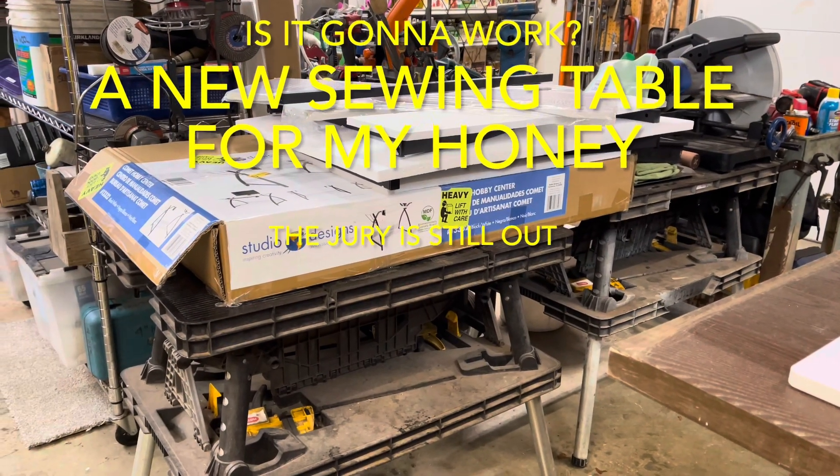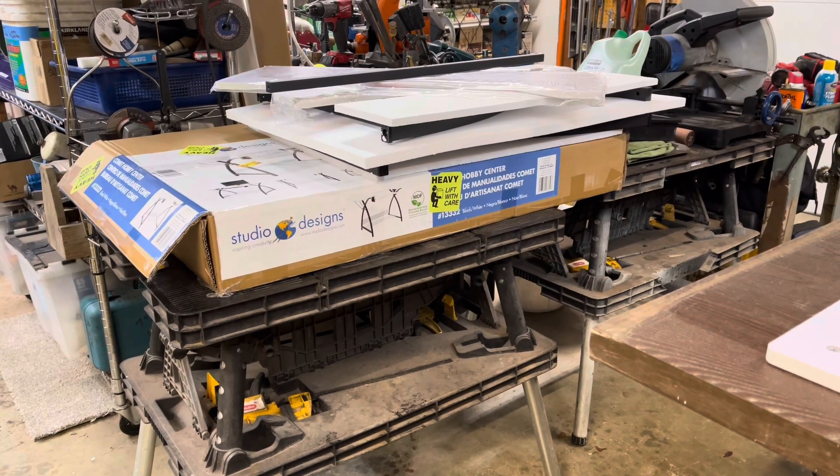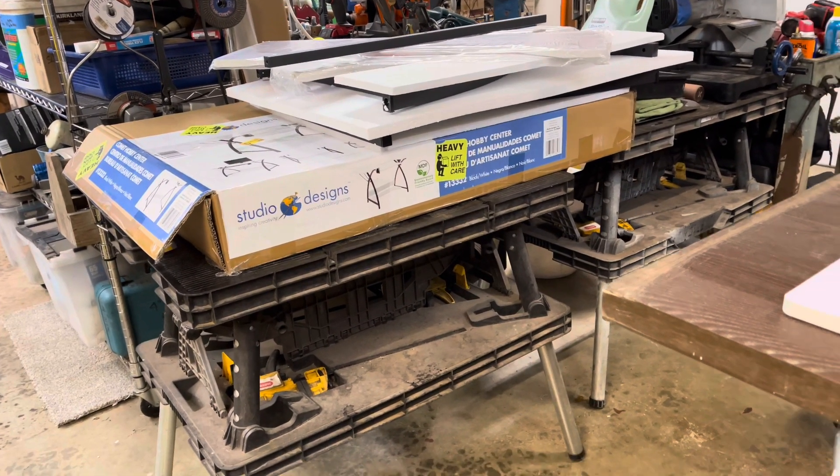Good morning, and sorry about the noise of the furnace. This is just going to be a little unboxing video of a Studio Designs Hobby Center sewing table.